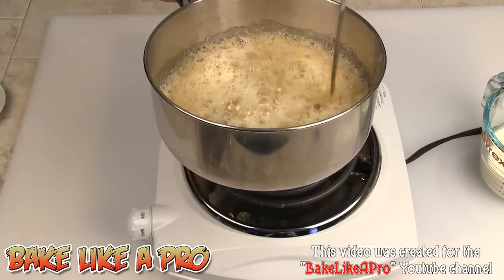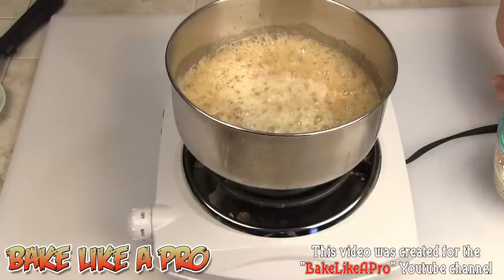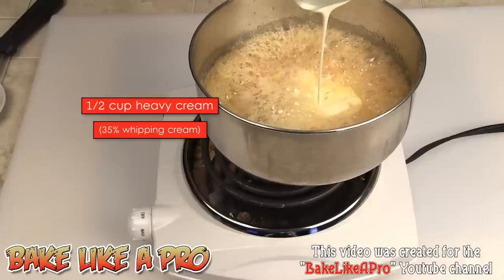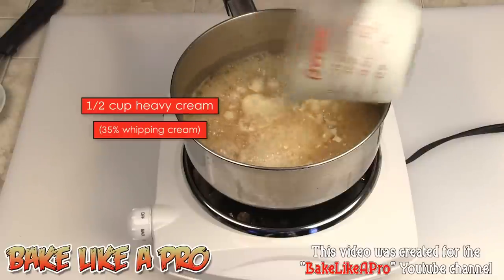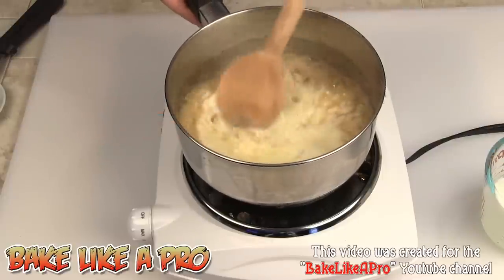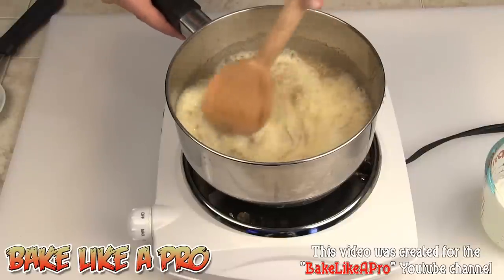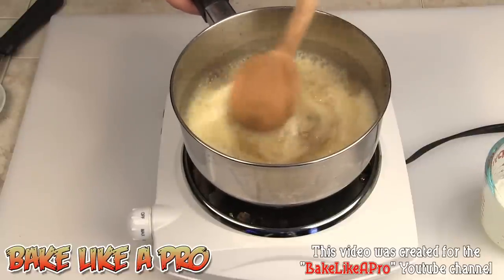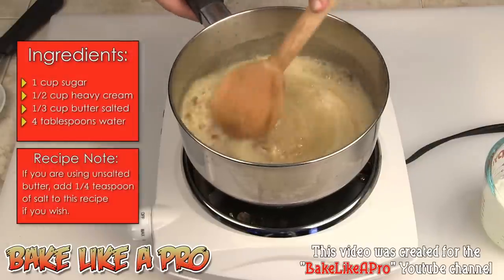Now I'm going to take our heavy whipping cream and get that in there as well. At this point you can stir, stir, stir. I'll get my wooden spoon in there. You may have to introduce heat depending on your stove, but I don't need to — there's a lot of heat here still, even with the addition of the cold butter and cold cream.